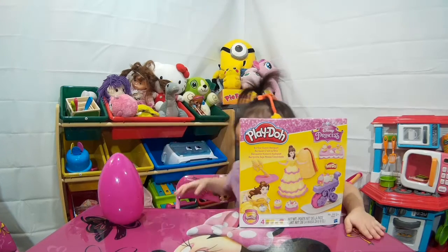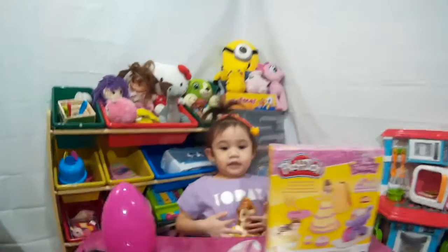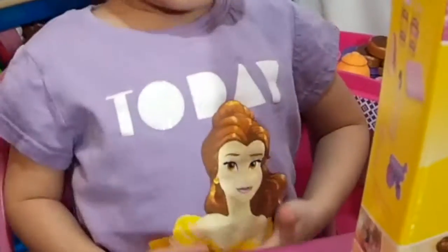You look so beautiful! Who's on your shirt, Daylene? Who's that? It's Princess Belle!